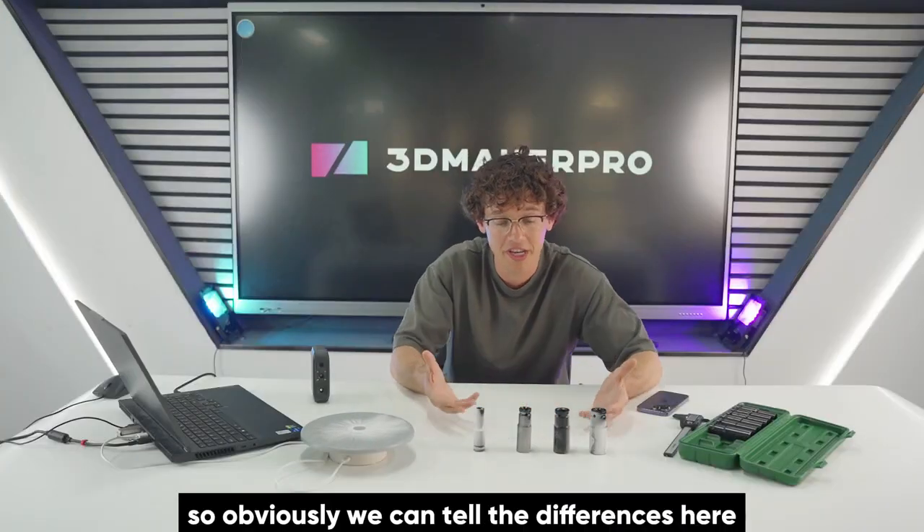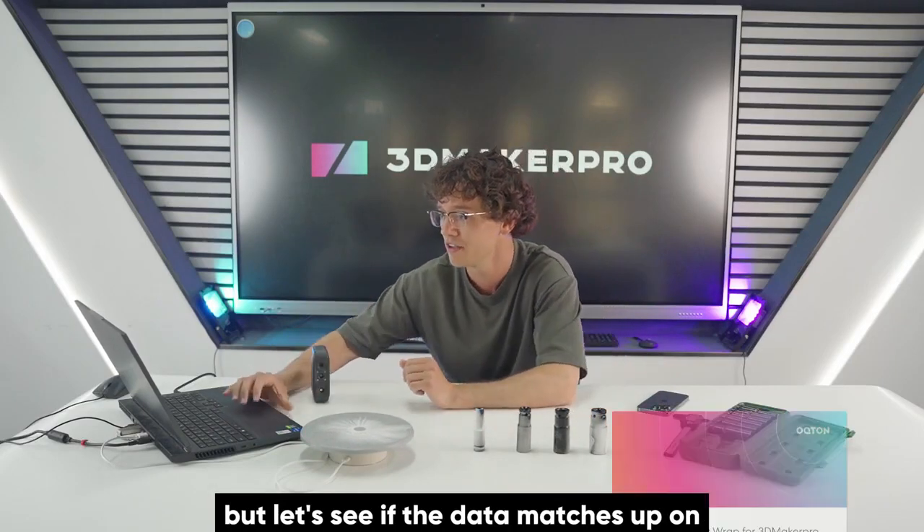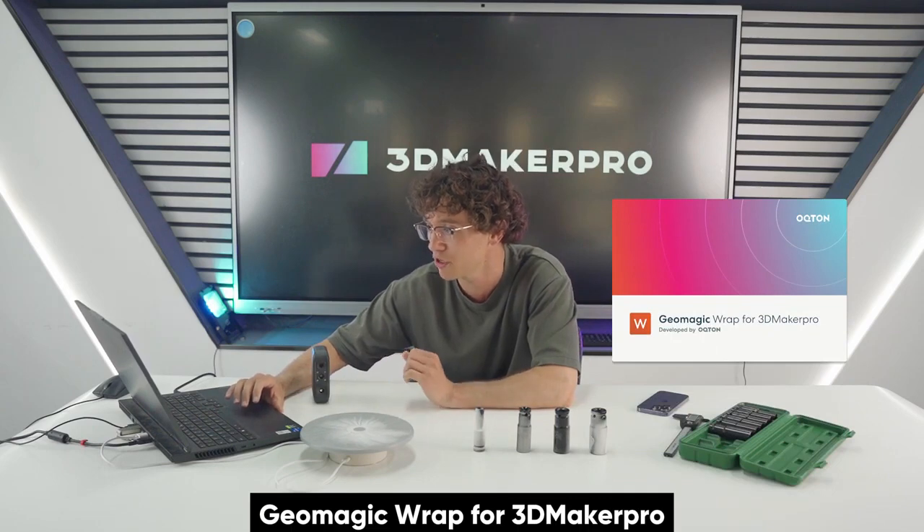Alright guys, so obviously we can tell the differences here, but let's see if the data matches up on Geomagic Wrap for 3D Maker Pro.